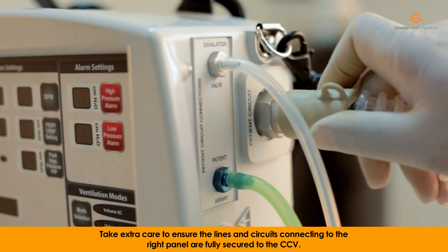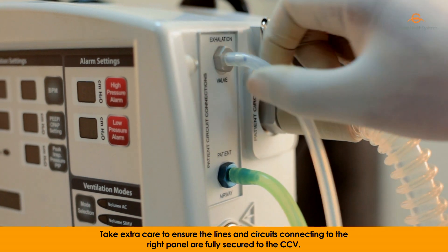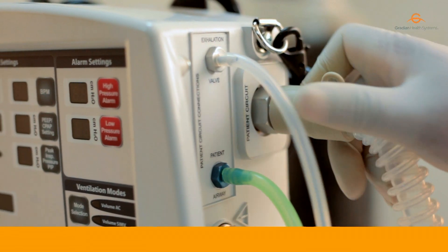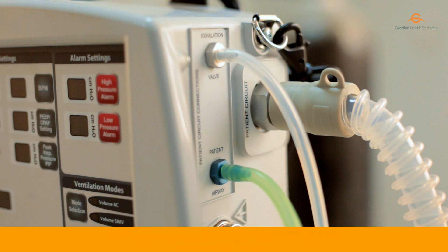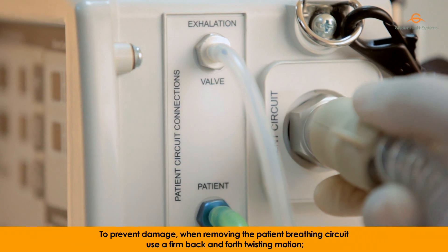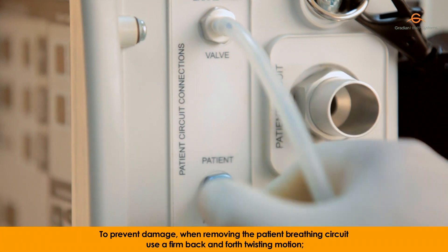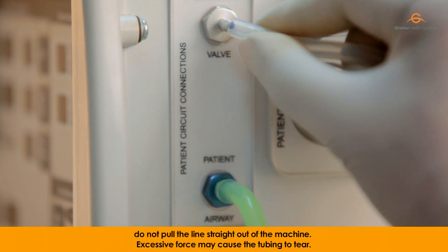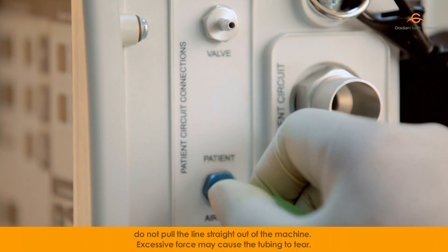Take extra care to ensure the lines and circuits connecting to the right panel are fully secured to the CCV. Once in place, gently pull on the lines to confirm they have been connected securely. To prevent damage, when removing the patient breathing circuit, use a firm back-and-forth twisting motion. Do not pull the lines straight out of the machine, as excessive force may cause the tubing to tear.